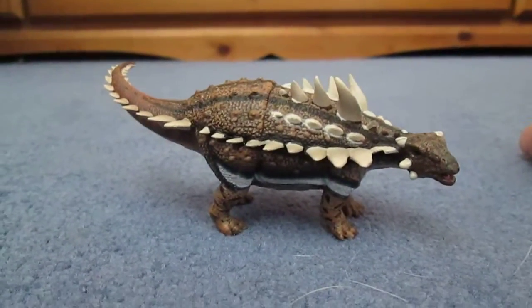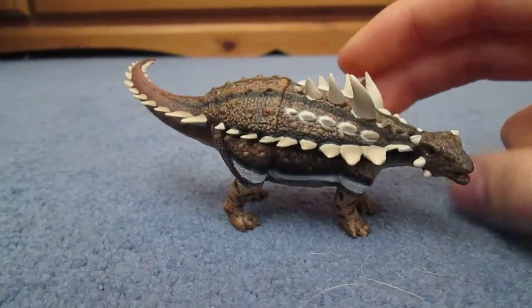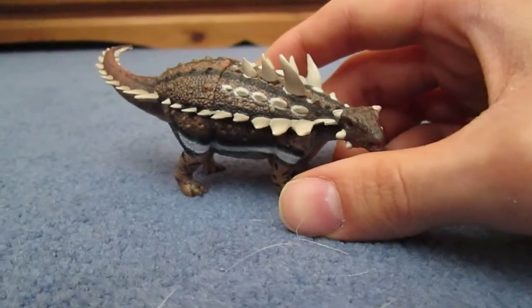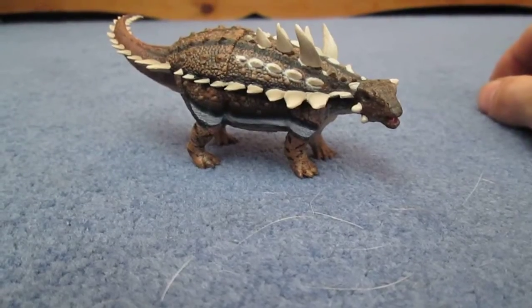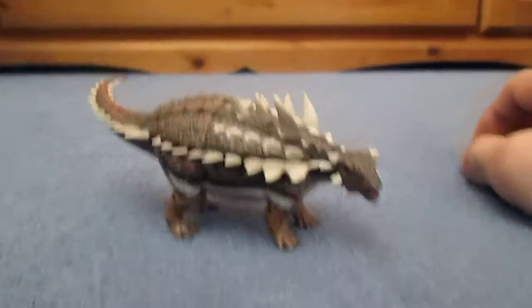It lived 125 to 126 million years ago. It was 15 feet long and one ton in weight, and lived alongside many other species of dinosaurs, including Utahraptor, the sauropod Cedarosaurus, the therizinosaurid Falcarius, among a few others.